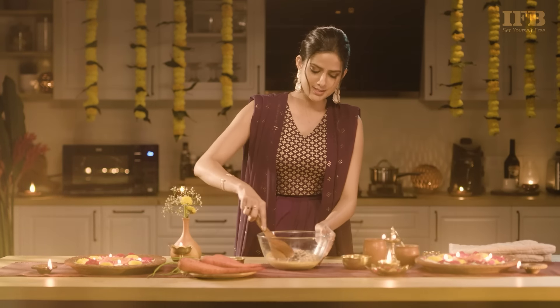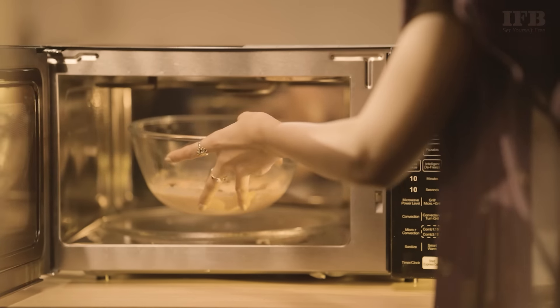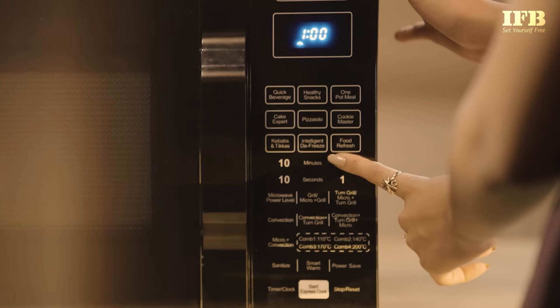We give it a good mix, and after it's all mixed together, we head back to the microwave. We put this in for 2 minutes and cook it at 100% micro power level.